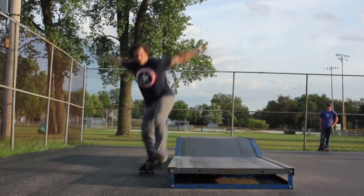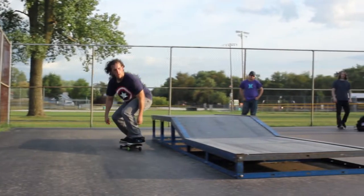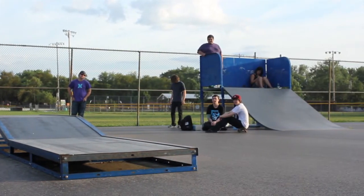And then you slide it out, and once you're towards the end you can turn out fakie, or regular is the normal way. For turning out regular, you just kind of turn your shoulders back and lean a little forward, because sometimes you want to fall back.